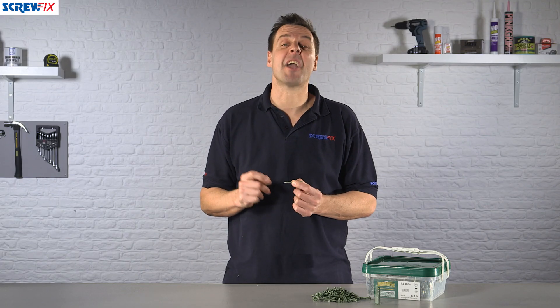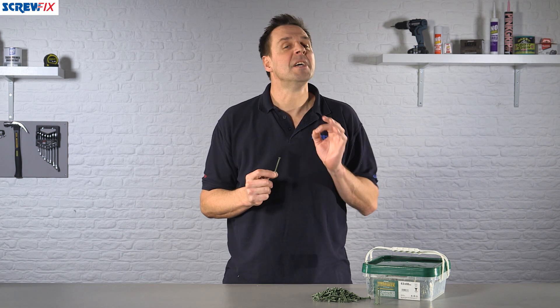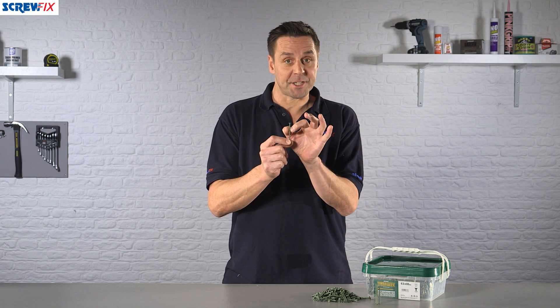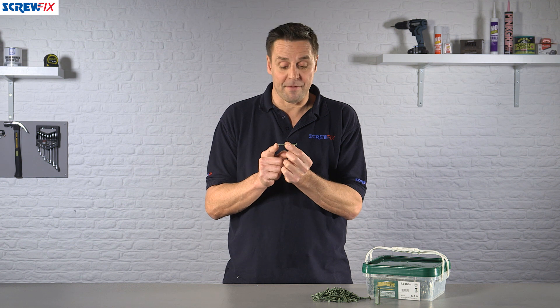Here from Timberdeck we have the carbon steel decking screws. These are 4.5 x 65mm — 4.5 is the thickness of the shaft, and 65mm is the overall length of the screw.